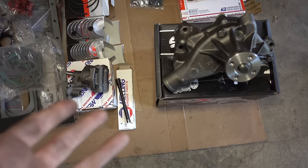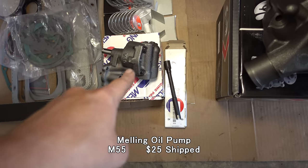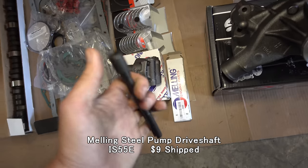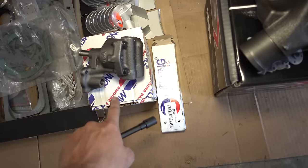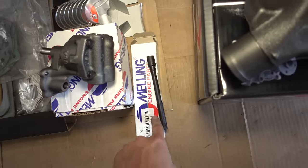A couple of you fought my stubborn cheapness, so I ended up buying a Gates water pump, a Melling M55 oil pump, and a steel pump drive shaft — which is really just for my peace of mind, but this did come with a new plastic bushing, so that probably would have done just fine even without the new drive shaft.